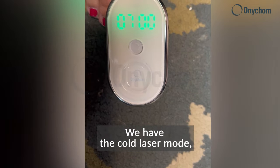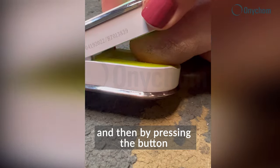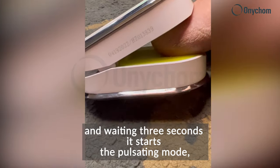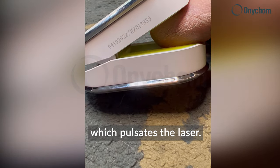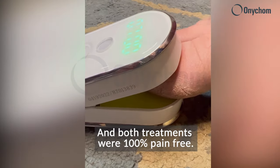There are two different modes. We have the cold laser mode which just keeps a constant blue light, and then by pressing the button and waiting three seconds it starts the pulsating mode which pulsates the laser. Both treatments were 100% pain-free.